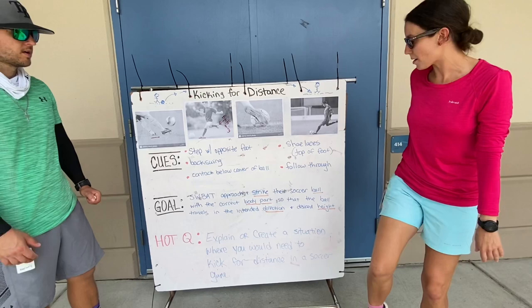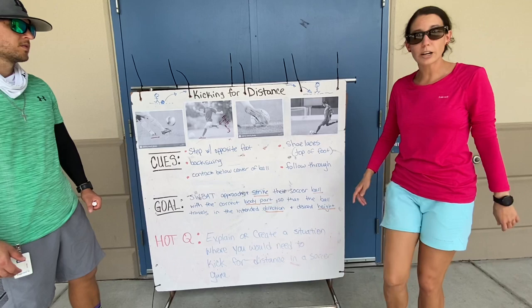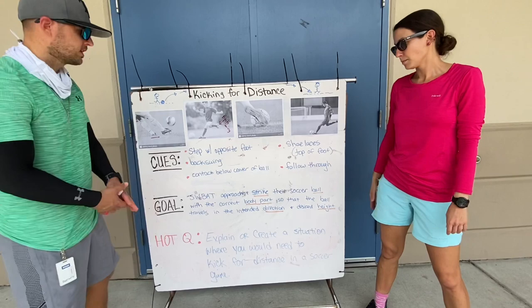And then, as always, you want to follow through — following through to your target so you can finish off that kick. So that's what we're going to be working on this week, these long distance kicks.